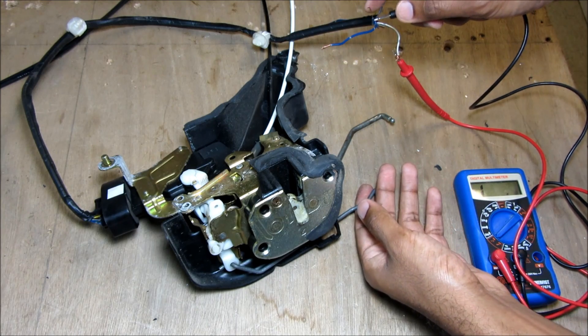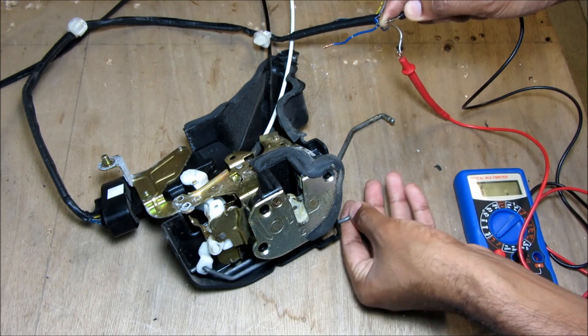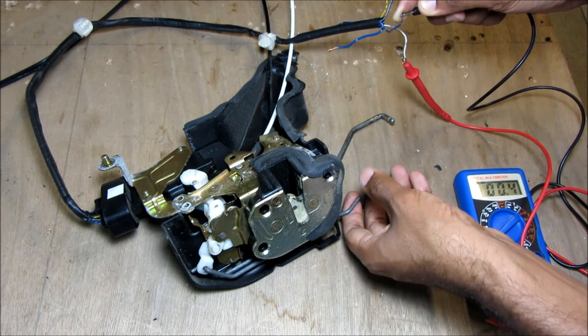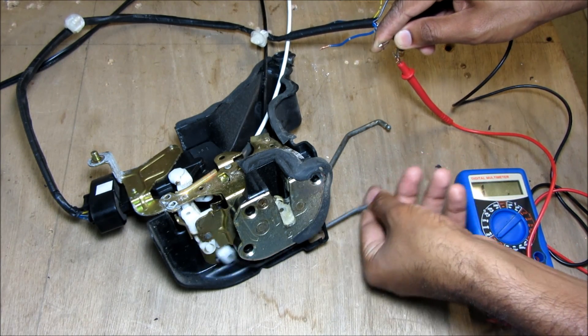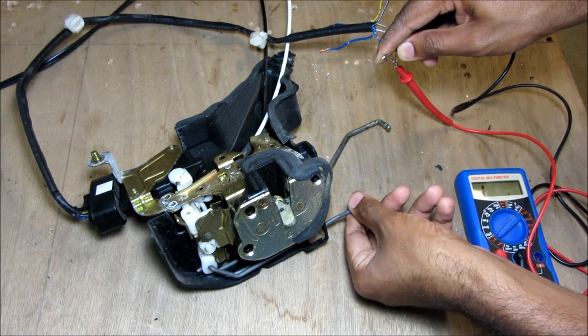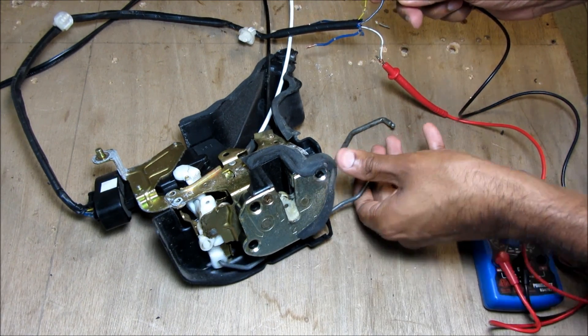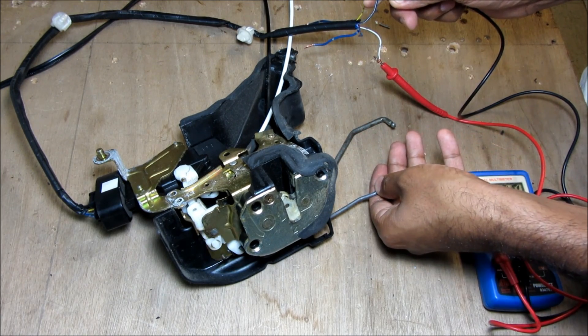Here I've got my door latch connected to my conductivity tester to show you how the unlock switches work. If I put my key in the unlock position, as you can see the circuit completes and that tells the computer to open all the doors. It's also independent of the lock position and tells the computer that the key lock is used to unlock the door. Now if I connect my tester to the lock side and turn the key to the lock position, it tells the computer to lock all the doors.